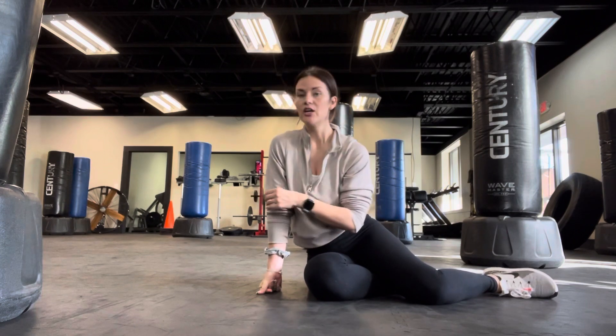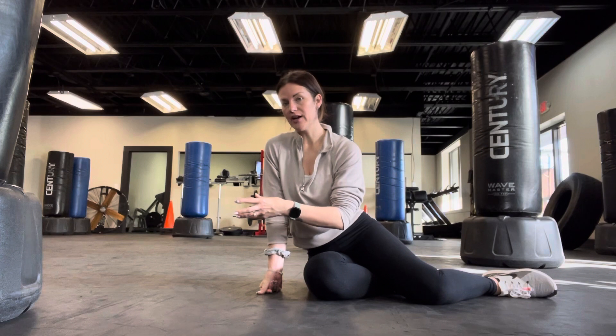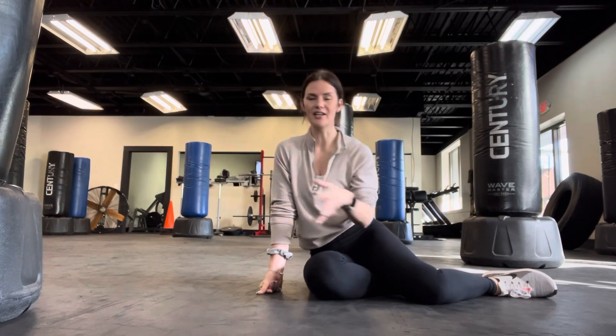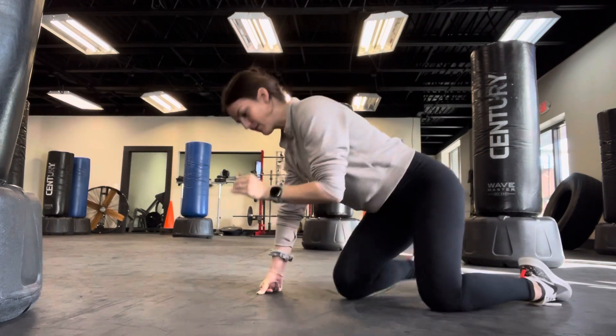Make sure you alternate which arm and leg goes forward. You can switch every time, or do half going forward with the right arm and finish that out, then half going forward with the left arm. However you do it, just make sure you switch it up. Or if it's easier to step forward right arm then left arm and then come back, just keep your core engaged and everything very strong.